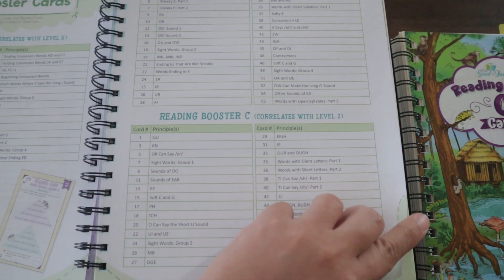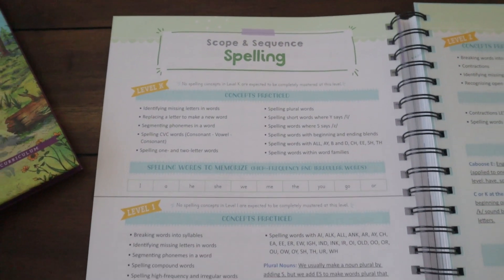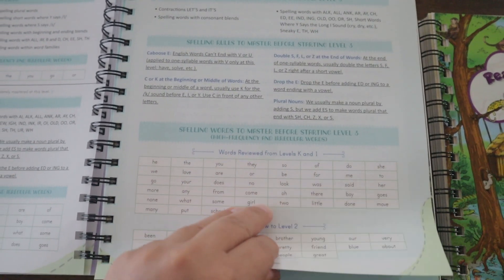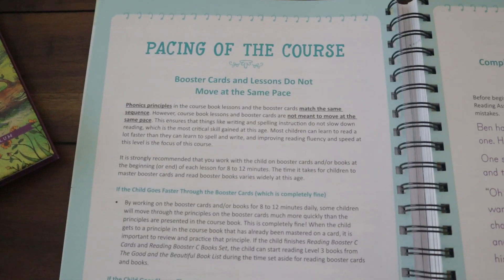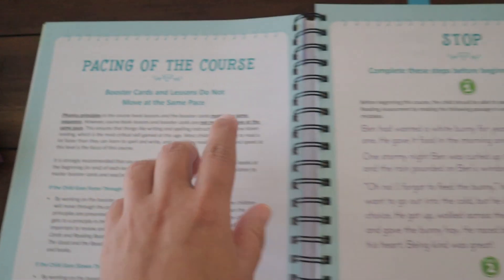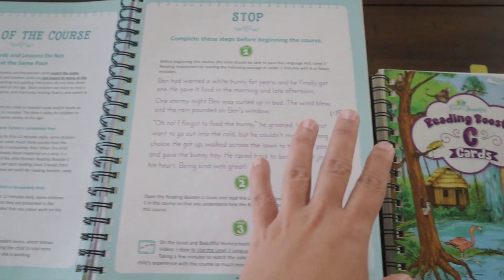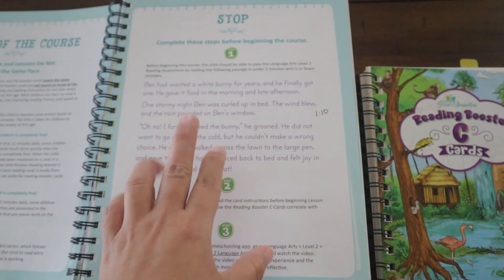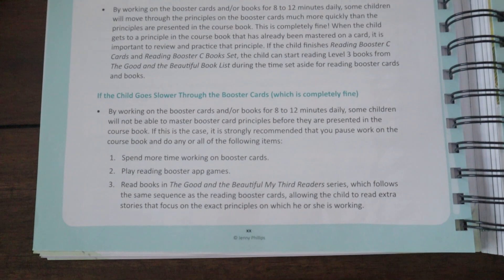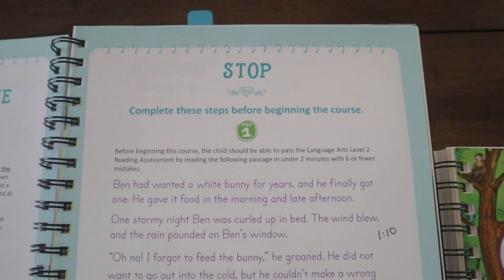That section explains what is taught at each level. Then there is the scope and sequence for spelling — I am actually very happy with how they have changed the spelling; I think it's a lot better. It also talks about pacing: the booster cards and lessons do not move at the same pace, so you can go faster through the booster cards if you want, but you need to master certain ones before moving on with the course.